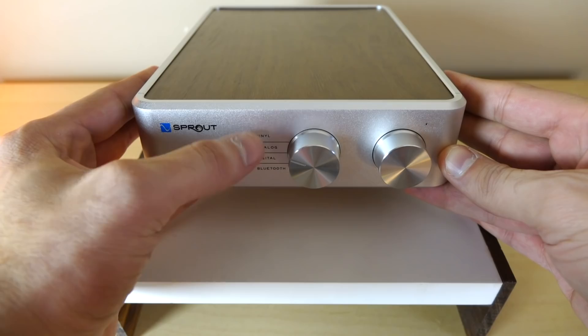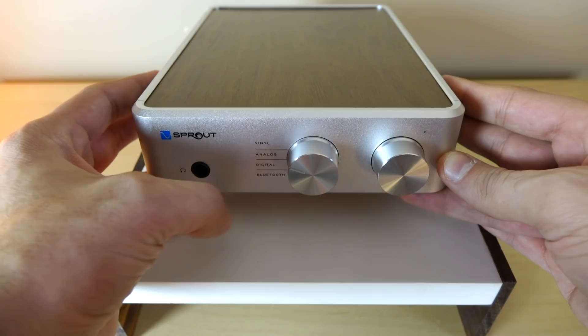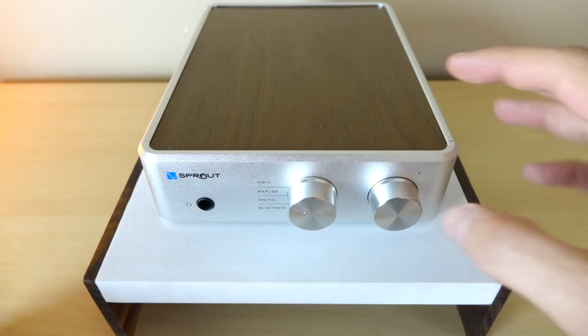This does have a built-in phono stage. It also has a built-in DAC — I believe it's an ESS Sabre DAC. Bluetooth is 2.0. They were going to go with aptX but found the complexity and range just didn't offer any sound quality advantages, so they went with good old-fashioned Bluetooth. Over here we have our volume control, which also serves as a power button — you just hit it and the power comes on.